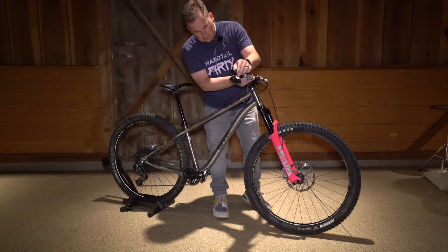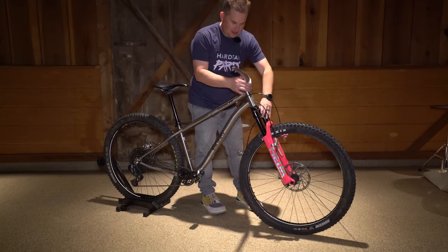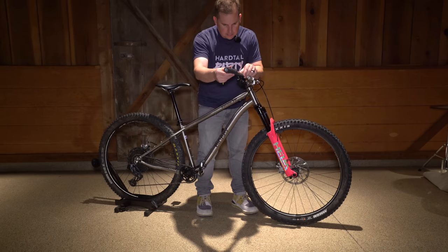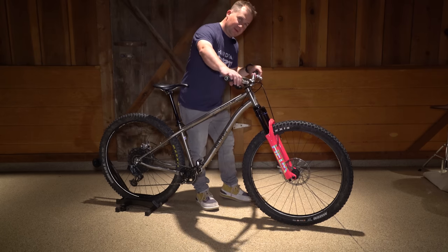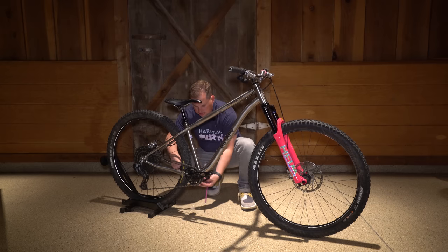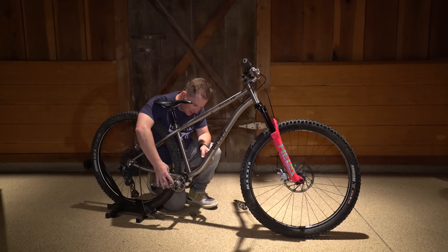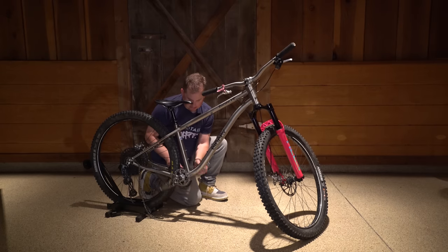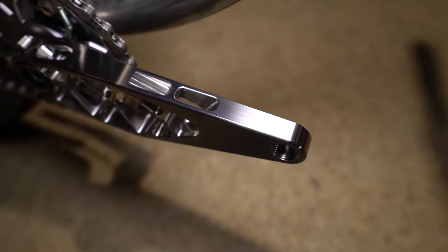Dream bike right here! 40mm stems are where I run most of my stems and this looks absolutely beautiful on here. These cranks are absolutely stunning — I can't wait for you to see them in person. Oh, beautiful — this turned out incredible. These are the coolest cranks I've ever seen.